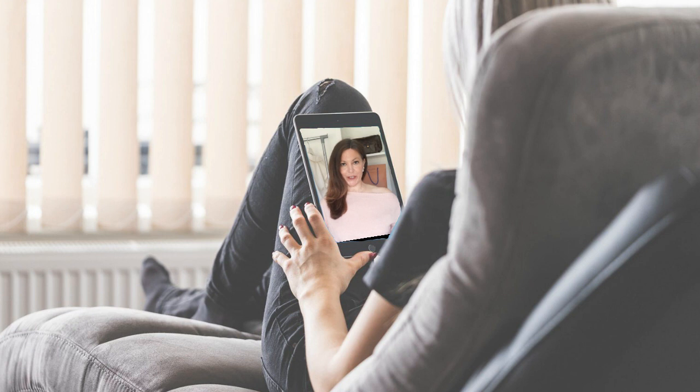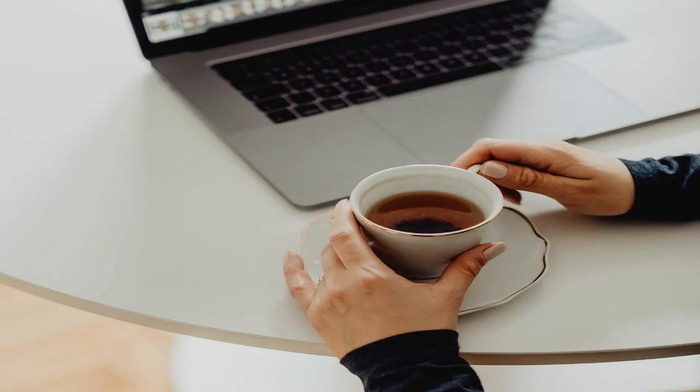Now you can use this time to relax — sit down and watch some videos or have a cup of tea. The mask needs to stay on for about 10 to 15 minutes.